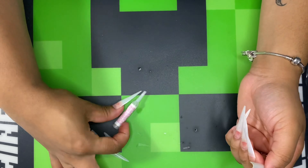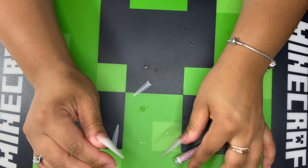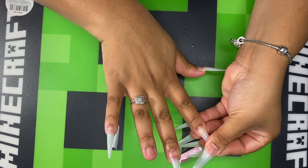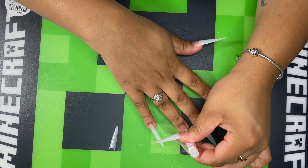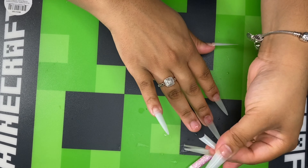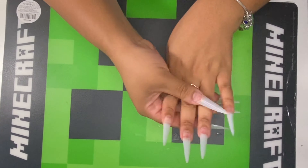After I apply the nails, I always go in and just add some extra glue over where the fake nail and the natural nail meet, just for extra security. Now I'm moving on to my next hand, applying a drop of glue. I normally hold the nail tip down for about five seconds, applying a little pressure, and then I'm going back over it with the nail glue.